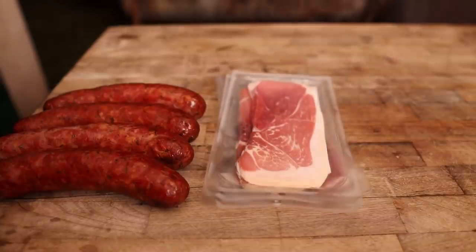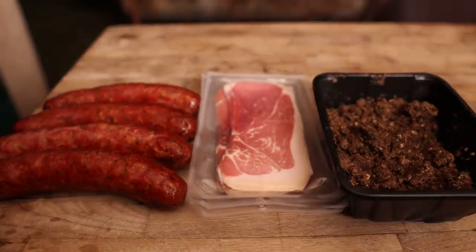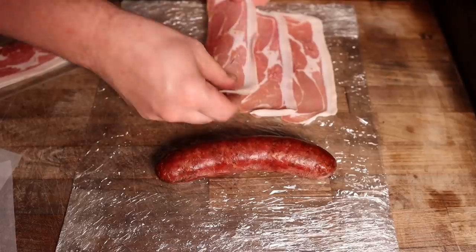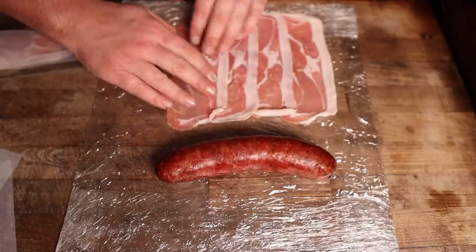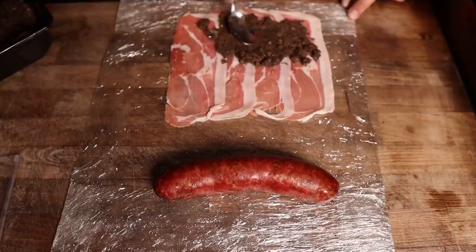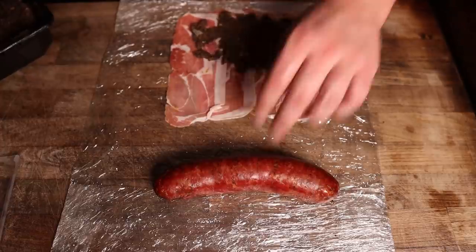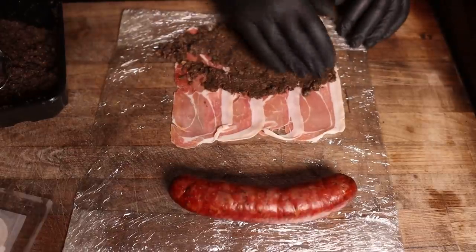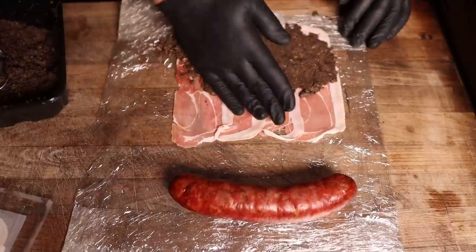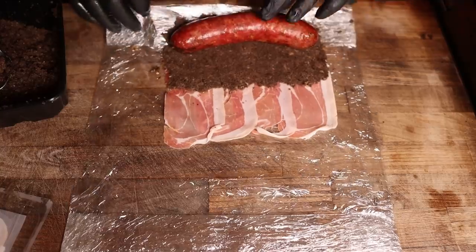Beautiful, thin prosciutto. Duxelles - cooled, ready to go. Assembly of the wiener Wellington. Using your wiener as a guide, we're going to shingle down some prosciutto, just as wide as it needs to be - nice thin layer, enough that we'll wrap all the way around your sausage. I find it easy to just slap on a pair of gloves and kind of spread this out like the little mushroom pate it wants to be.